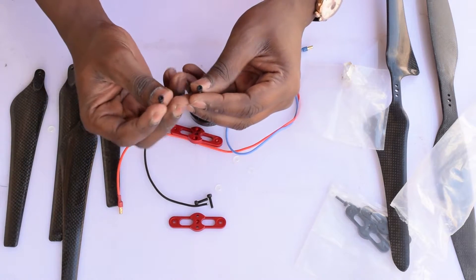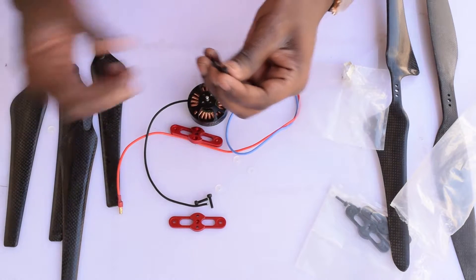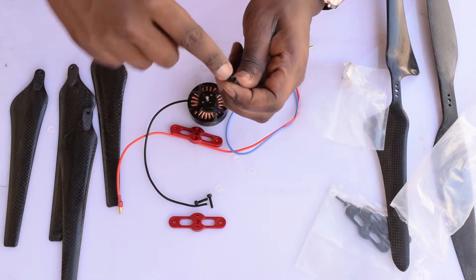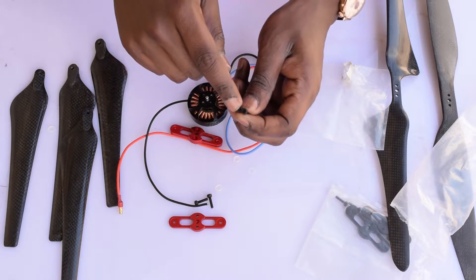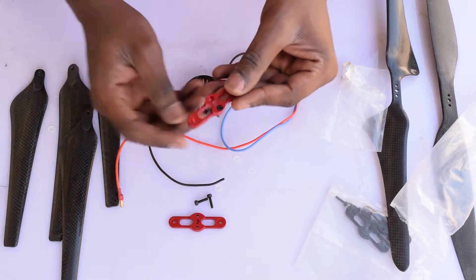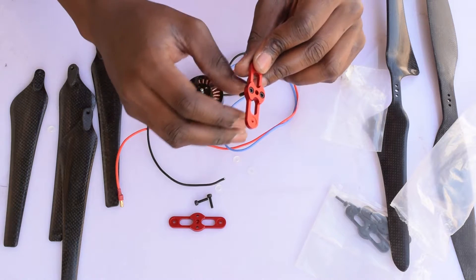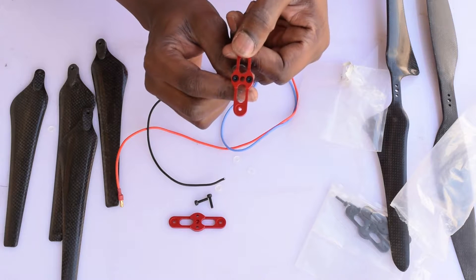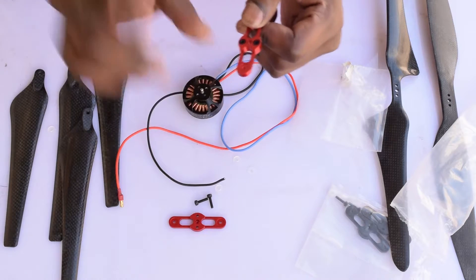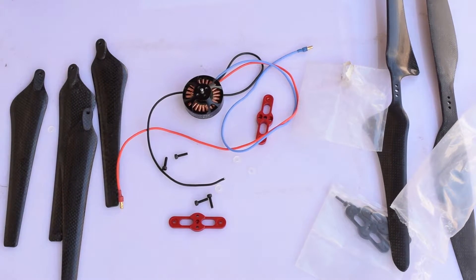Just as a side note — all the screws supplied with the folding propellers are Allen key screws. Recently I've had a few issues with Allen key screws in that the Allen key actually shreds the inside part of the screw and makes it almost impossible to remove. You wouldn't want that scenario when the screw has ingressed flush into the propeller mount, making it almost impossible to remove.